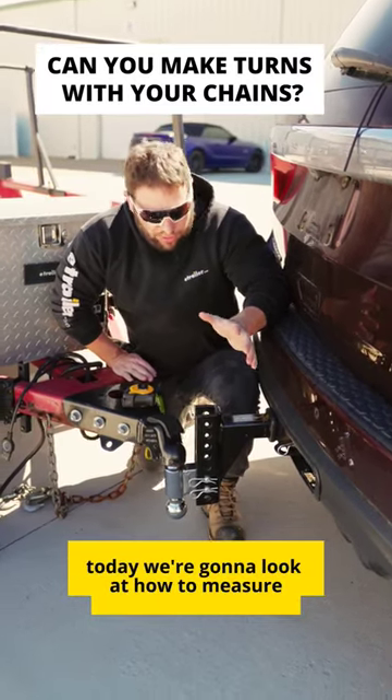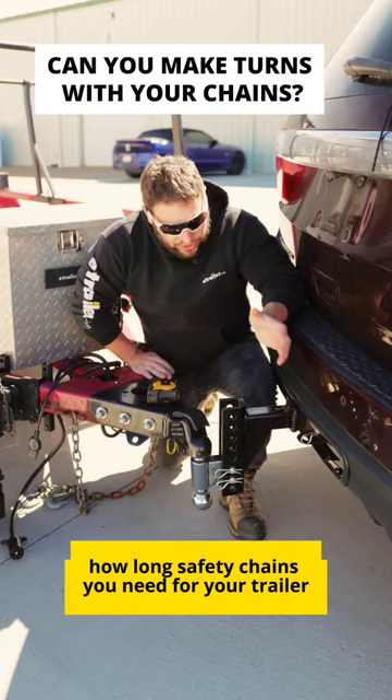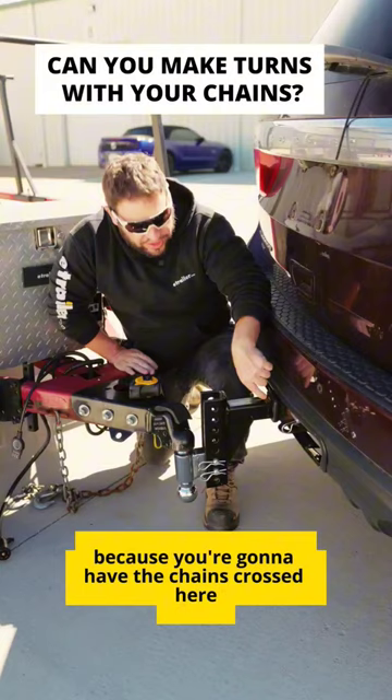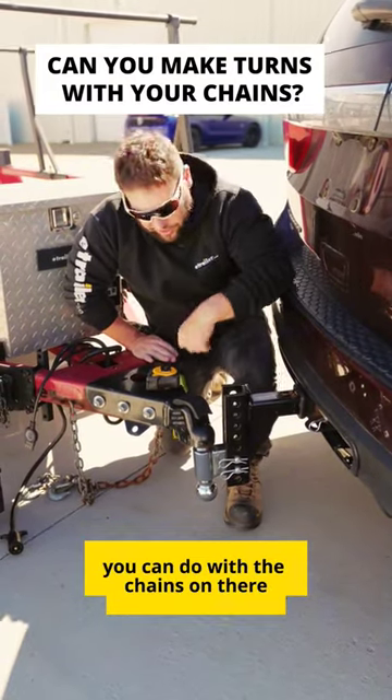What's up everybody, it's AJ. Today we're going to look at how to measure how long a safety chain you need for your trailer. What you're going to want to do is back up your vehicle in a jackknife position, because you're going to have the chains crossed underneath, and this is going to be the most extreme turn you can do with the chains on there.